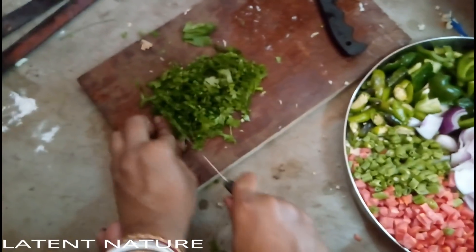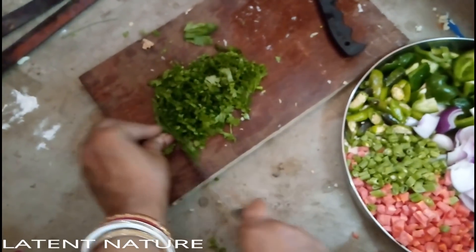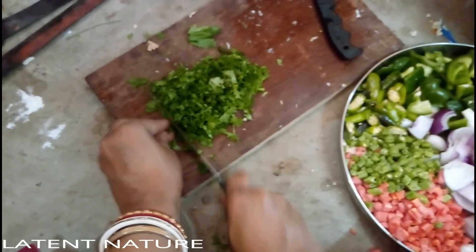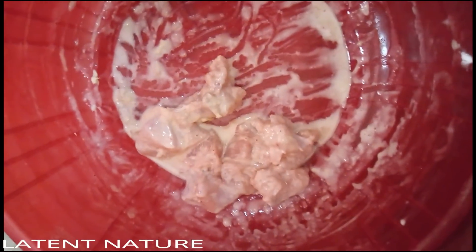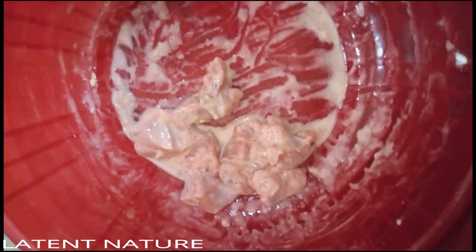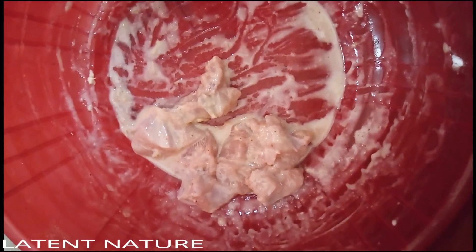For marination I also added one egg, chicken masala, and ginger garlic paste. After marination, you have to smear it properly and let it rest for half an hour so the marinade is absorbed into the chicken.